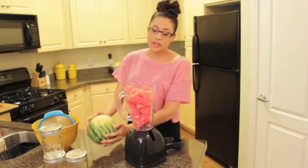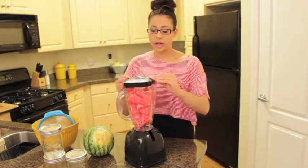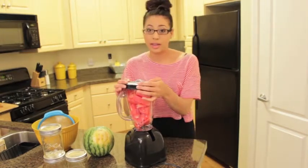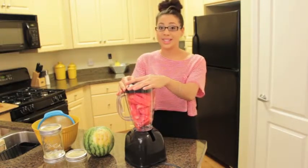I already went ahead and chopped up one miniature watermelon. I'm going to be doing two of these, so I just tossed all the pieces into my blender. Because watermelons are so full of water, you do not need to put anything else into the mix. Pop on the top and we're going to blend this up until it's nice and smooth.